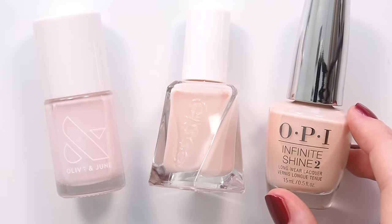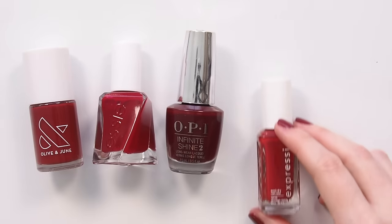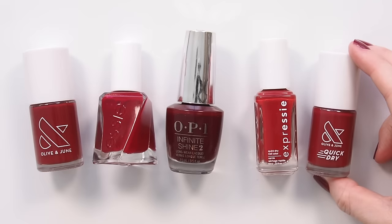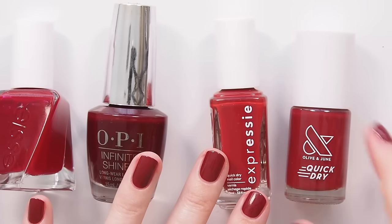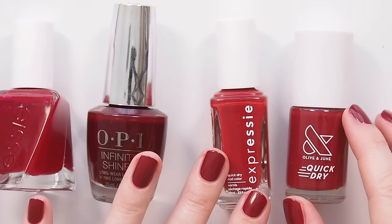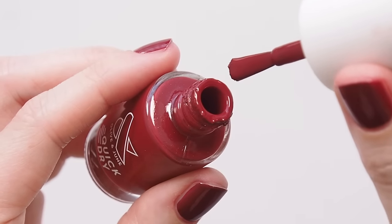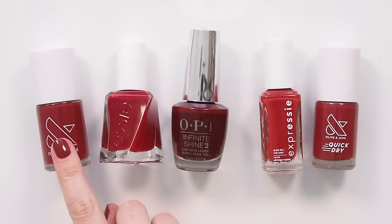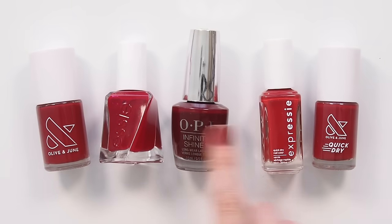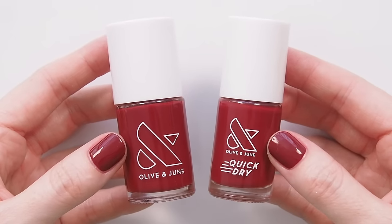These offer gel-like wear time and shine, but they're removed like regular polish with remover. Occasionally I bend my own long lasting rule by going for quick dry polish on a trip, because the hint is in the name — your nails dry faster. In that case I go for Essie Expressy or Olive and June's quick dry range. My last trip was over to winter in the US, and I wanted a dark redy shade for work and play. I loved Olive and June's Bricky Red Cozy Up, but ended up painting with its identical quick dry twin sister, Brick.